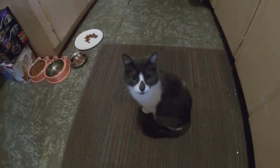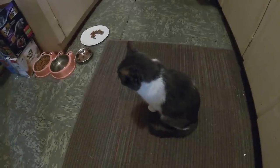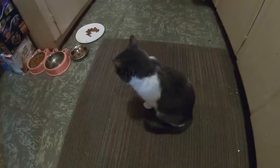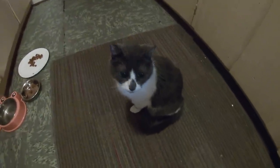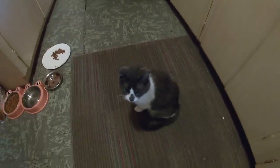Trix, you ready to make some tuna salad for sandwiches? You better be ready. Trix, you going to help? You're just not going to say a word, are you? Okay.